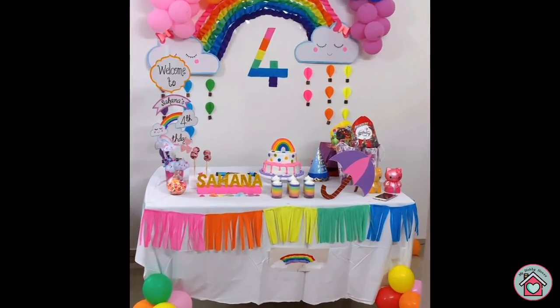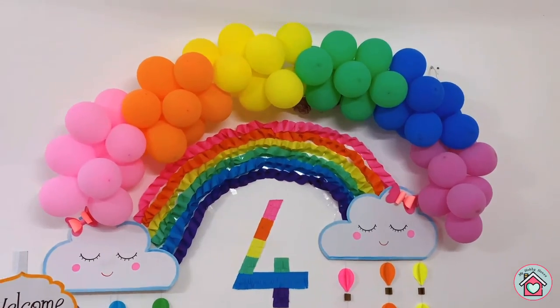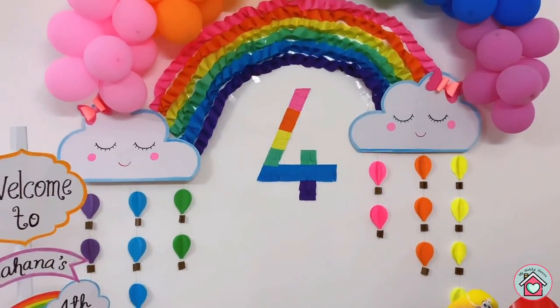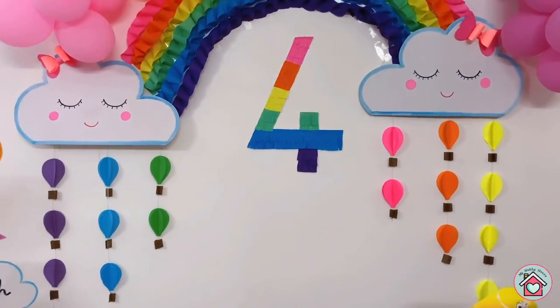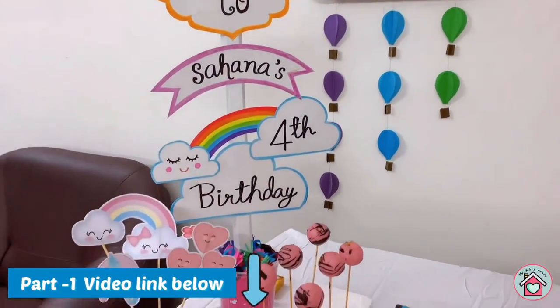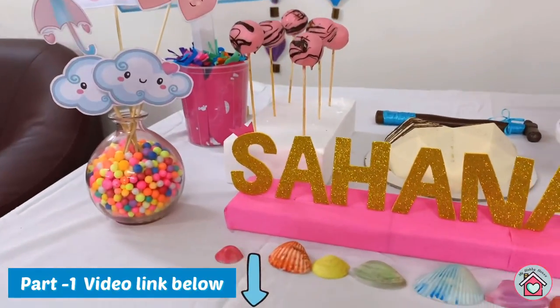Hey guys, welcome back to my channel My Hobby House, hope you're all doing good. This is the rainbow themed decorations I made for my daughter's fourth birthday. Today's video is part two of the birthday decoration video. If you didn't watch my first part, please refer to the link in the description box and watch that video first before watching this.